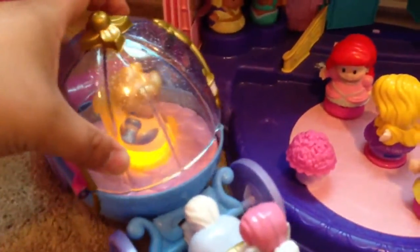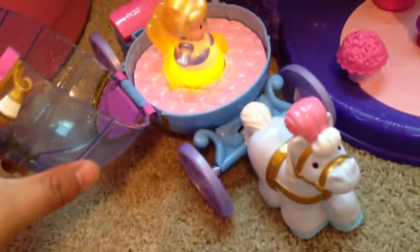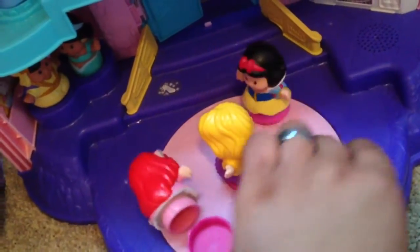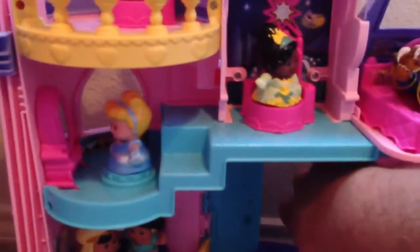Definitely a good play set. There's a lot of accessories — light-up stuff, scenes, and roles. Different things do different mechanisms and trigger different reactions to the castle. It's got a lot of different things you can do with it.